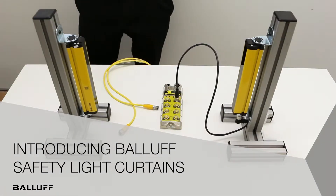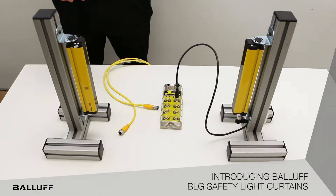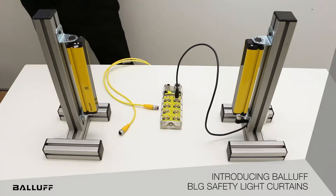Today we're here to talk about another new product release from Balif. This is for the safety product line — the safety light curtains. These safety light curtains are used in a range of applications, primarily for point of operation guarding of machine openings or area guarding of a perimeter around a large machine.